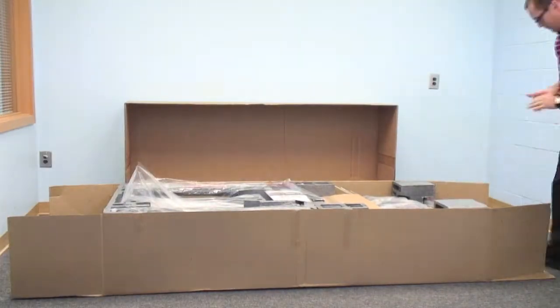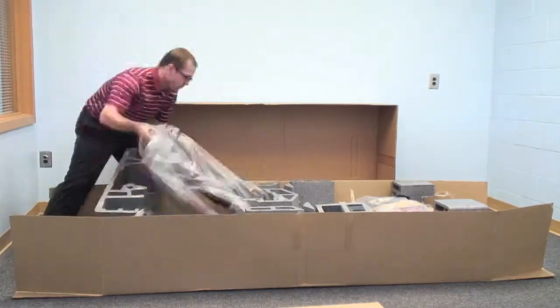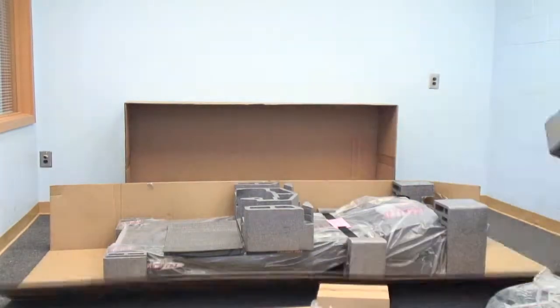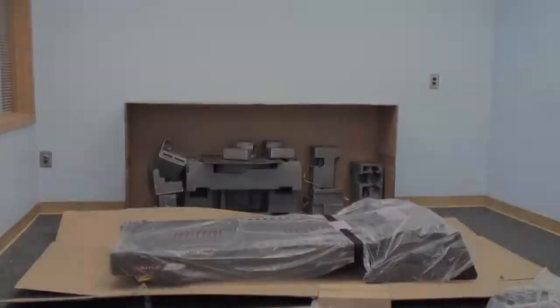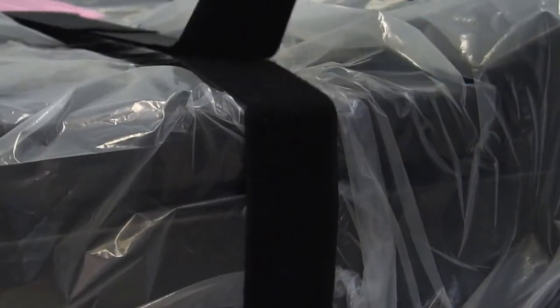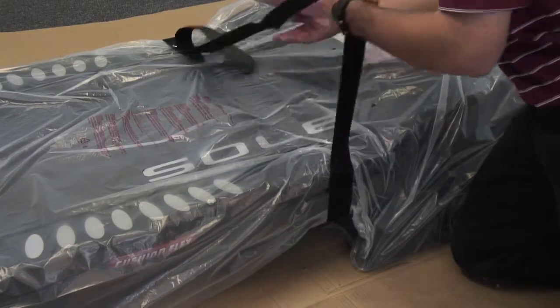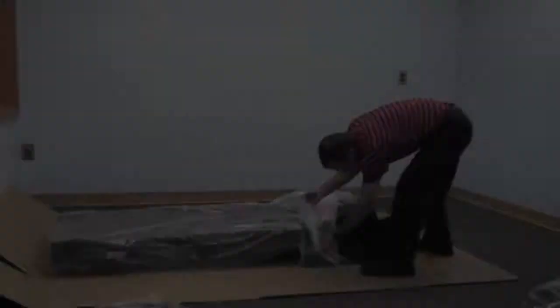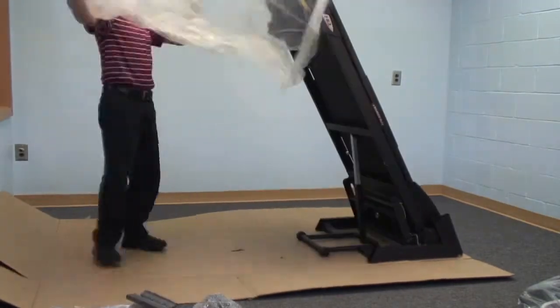First thing you want to do is open the top of the box, remove all of the parts and set them aside, and then begin removing all of the styrofoam that's protecting the machine. Next, remove the Velcro strap, make sure it's on a flat surface, undo the strap and just slide it out. Then take all the plastic off of the machine, roll it away, and remove the box.